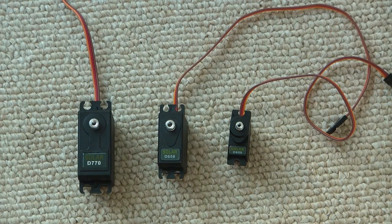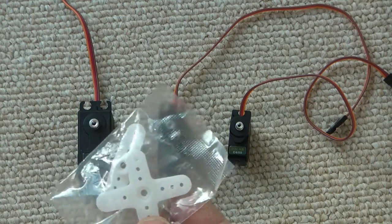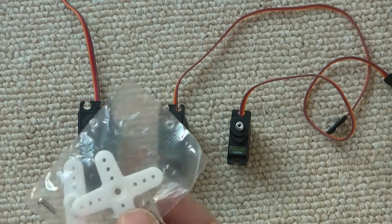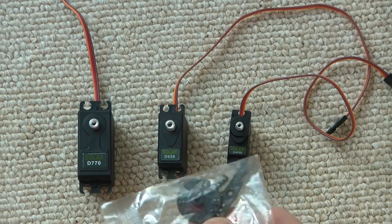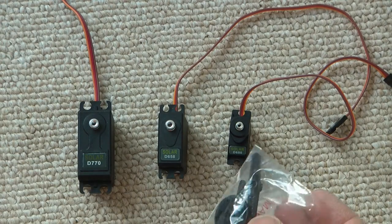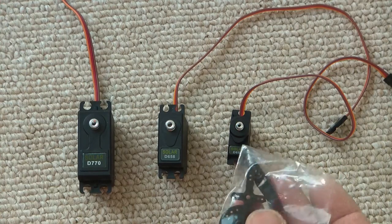All three of these are digital. They all come with a little package of screws and servo arms. The standard and mini servos came with one style of package, while the micro servo came with a different package including a disc and arms.